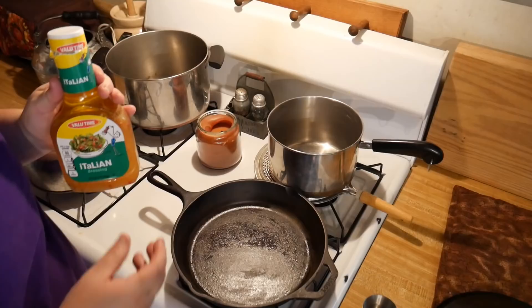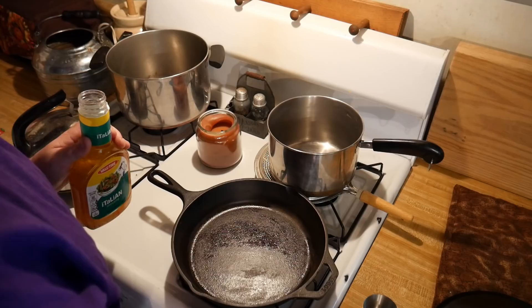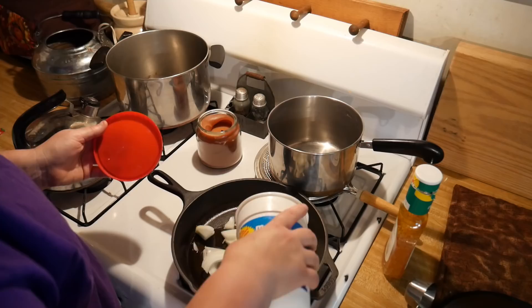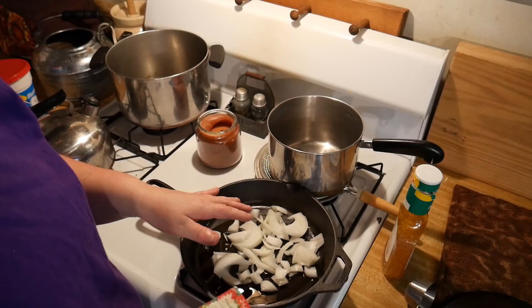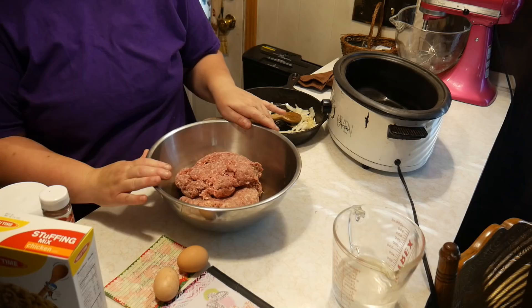The first thing we're going to do is take one onion and one-fourth cup of Italian salad dressing and sauté the onions until they sweat — they'll become more pliable and cooked down. Then we're going to put them in a bowl with our ground beef.